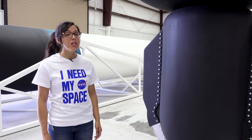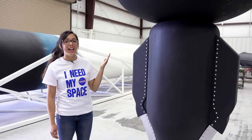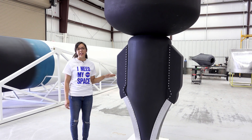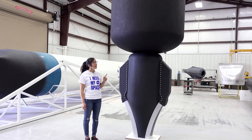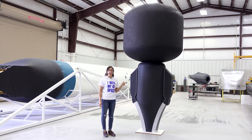Here we have a fit check between the Demonstrator 3 aerospike engine and the Haas 2CA test tank. This is the configuration for the test article which will be integrated onto the test stand next week. The capacity of this tank is the same as that of the Demonstrator 3 and will allow for our engine ground test to be at the same duration as during flight.